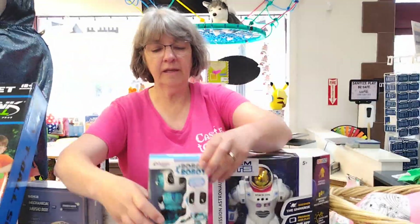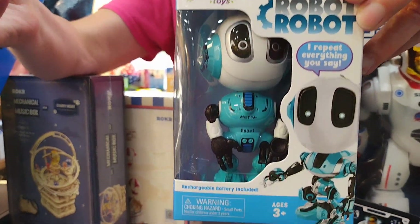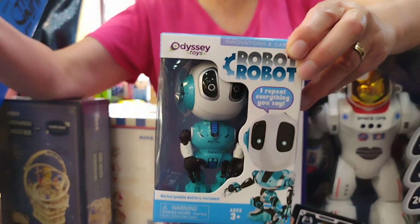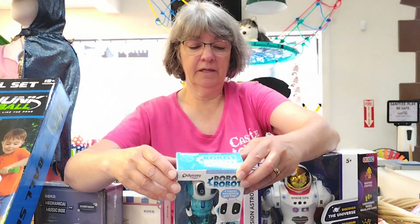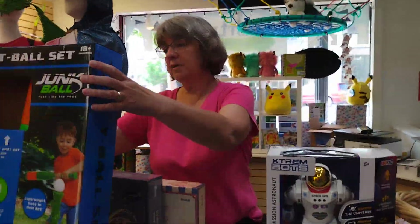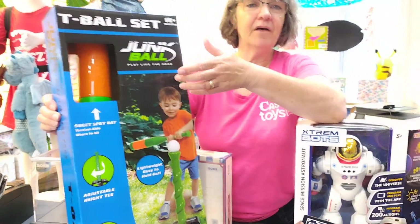This is called Robot Robot. You charge it for an hour and it's good for 10 hours. It's kind of like a Jabbering — it says on the back 'I'm your jabbering, babbling best bot' — so it repeats what you say. Ages three and up, really fun.